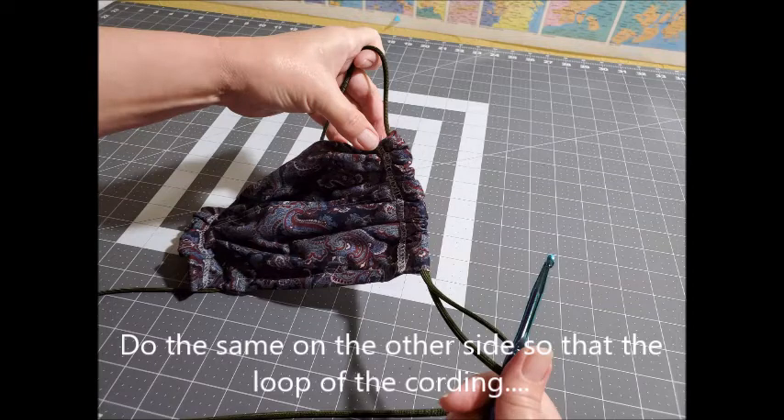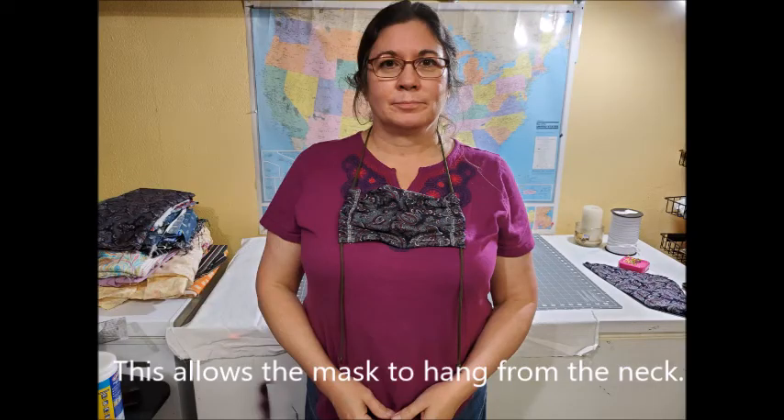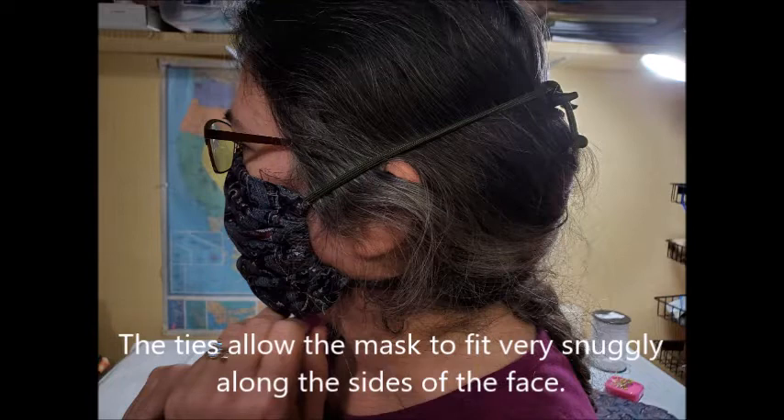Do the same on the other side because you want the loop of the cording to be at the bottom of the mask, not at the top. When I first started making these I put them at the top, but I saw a nurse wearing one with the loop at the bottom — it allows the mask to hang from your neck so that if you need to untie it for a few minutes you can let it hang and put it back up. Then tie a knot in the ends of the cording so that they don't fray and come undone.